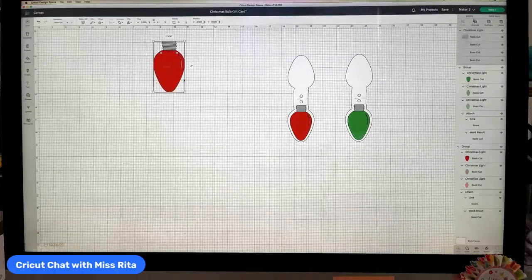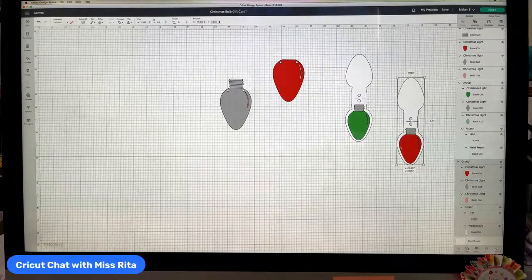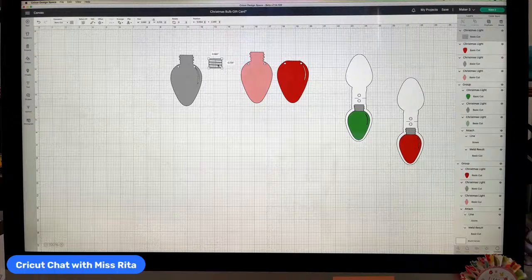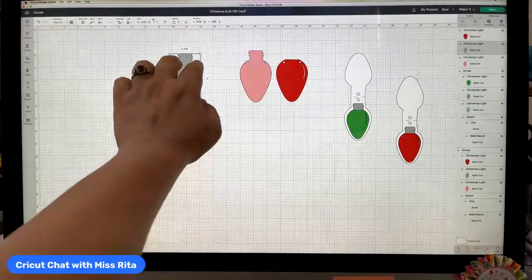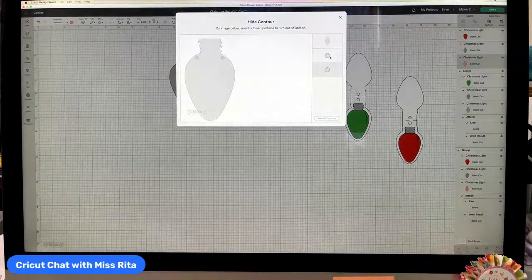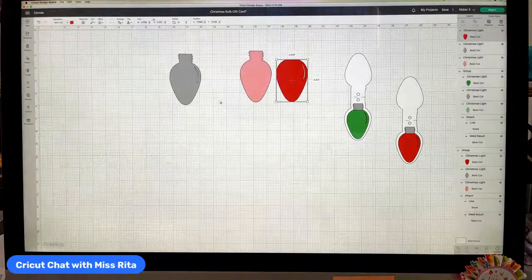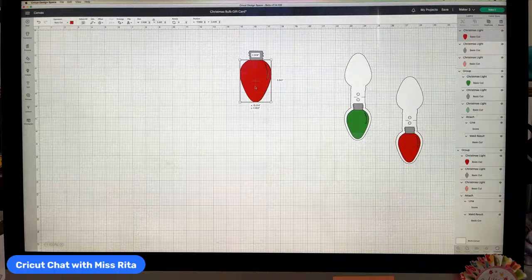Once I add the image, I'll ungroup it to show what's inside: the color layer, a silver base, and a back piece that gives dimension. I removed some elements I thought were superfluous — you can keep them if you want. I'm also going into contour to remove those two dots from each piece, transforming it from a banner element into the base of a gift tag.